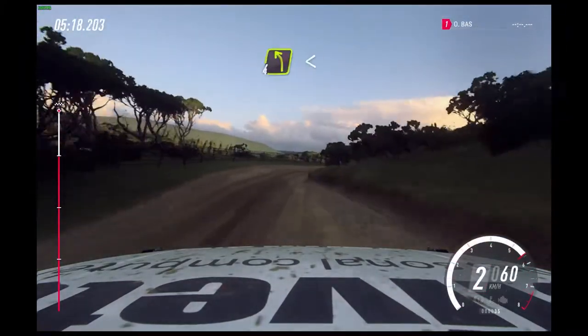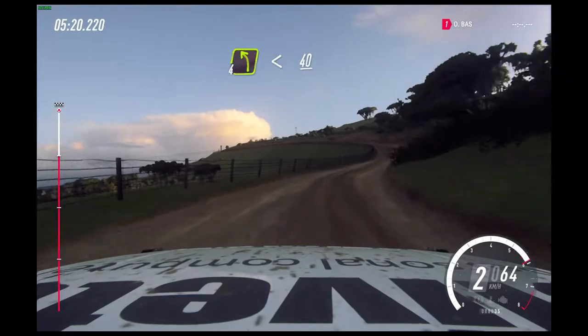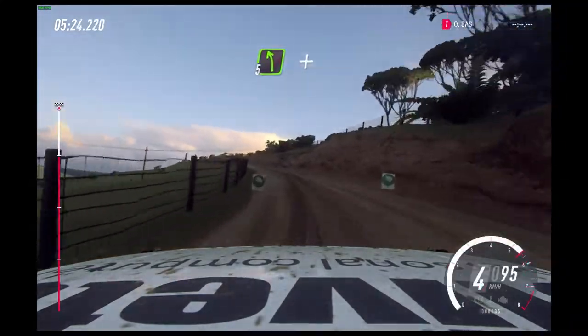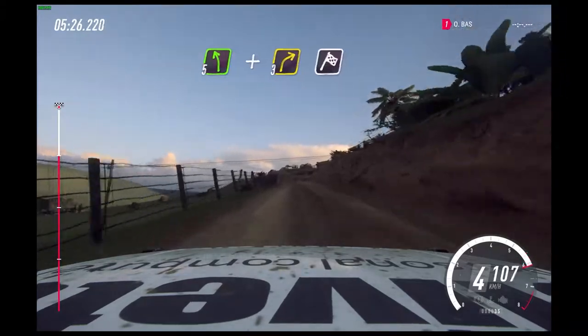Four left long, opens over crest, 40. Five left and three right over crest, over finish.